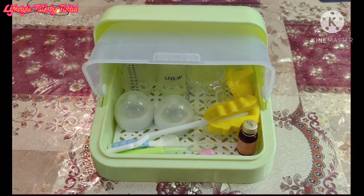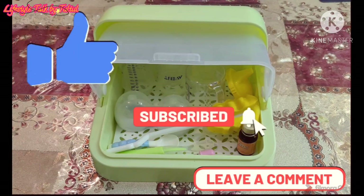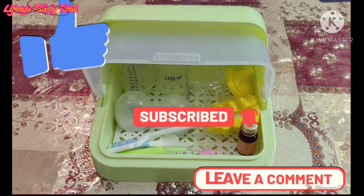If you like my video, please like and comment and subscribe to my channel, and also don't forget to press the bell icon. Thank you.